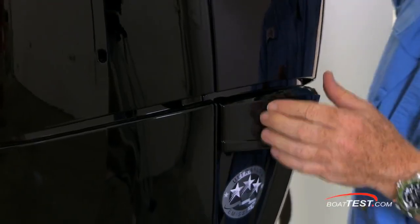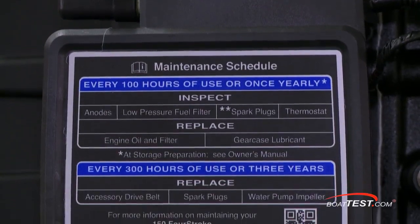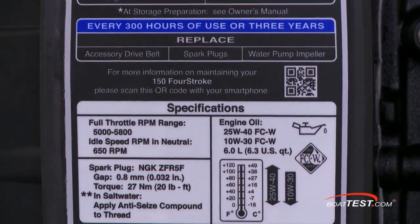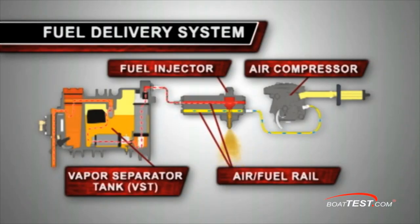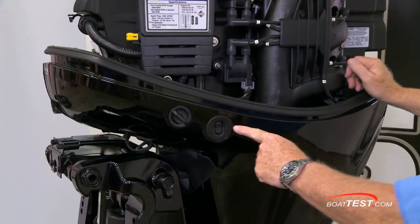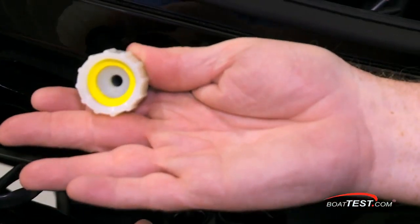Mercury went with a single latch system for easy removal of the cowl. This engine incorporates a low-maintenance design with a service schedule always in clear view. There's even a QR code to scan with your smartphone for accessing instructional videos on flushing, oil change procedure, changing gear case lubricants, and simple troubleshooting tips. Below is the engine-mounted trim switch and a flush-out port to connect a garden hose to.